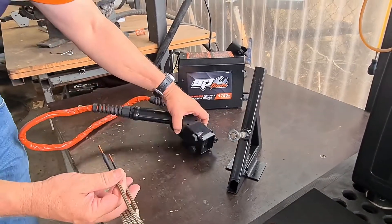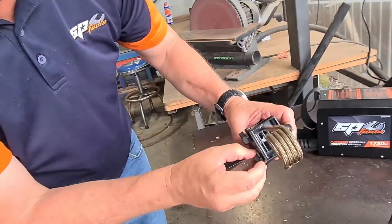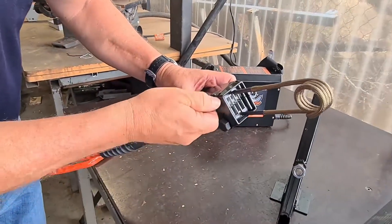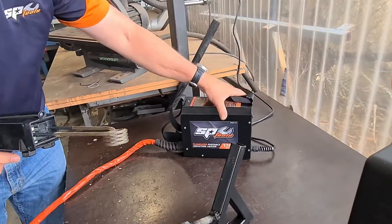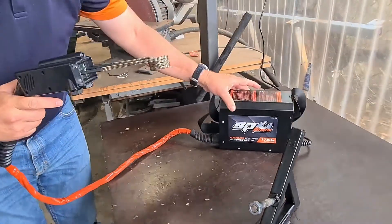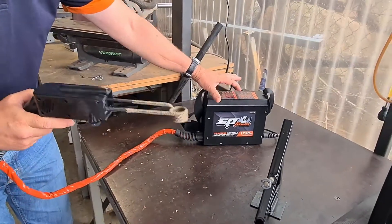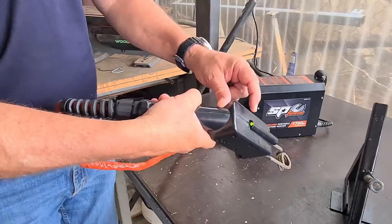Now we'll give you a demonstration of how it works. We simply place our coil into the holders here, sliding it in, and do up the two securing screws. I'll turn the power on. As you can see, there's a little fan-cooled unit on the back. There's a whole heap of instructions on the front here telling you what these lights mean.